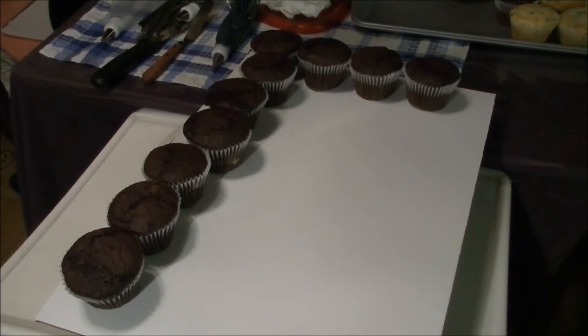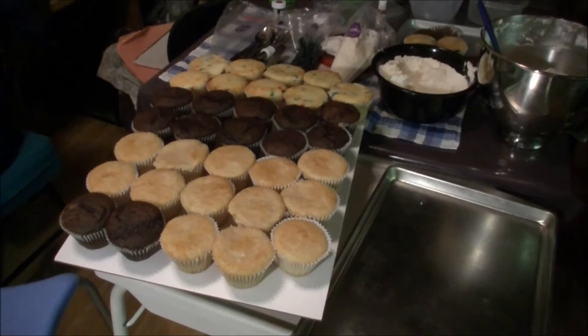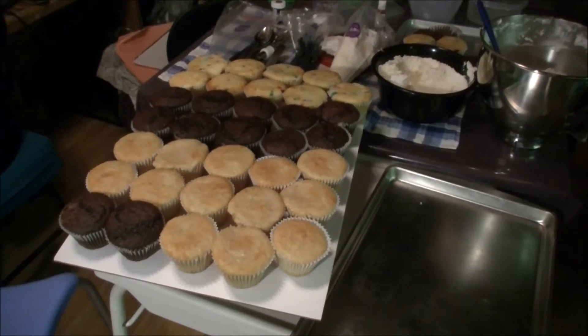First thing you're going to want to do is check out your frame — how much space you have on your cake board, how many cupcakes lengthwise and how many across. When you're getting ready to put this together to flat ice it, it's a little bit more centered. Here's how my cupcake configuration goes. I'm going to take them off, put a flat layer of icing on there just to help hold them, then flat ice the top and do a design on top.